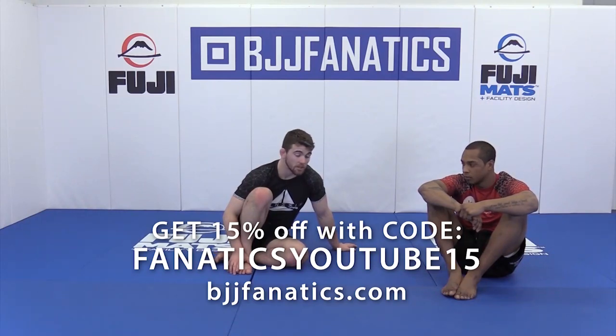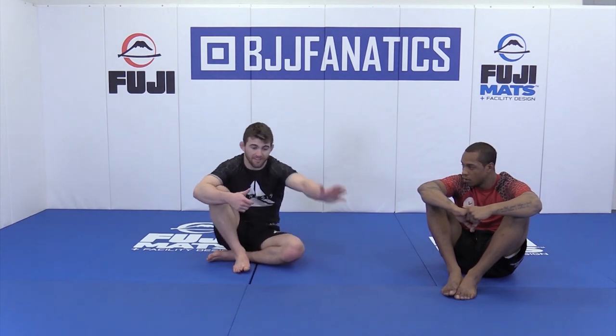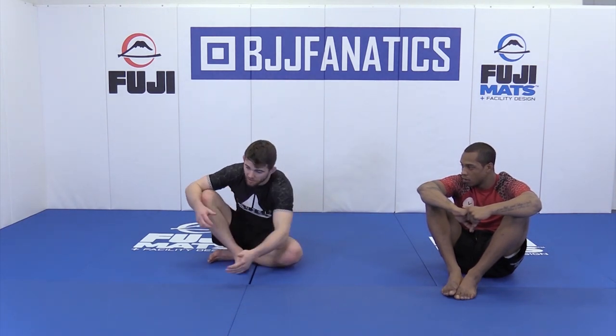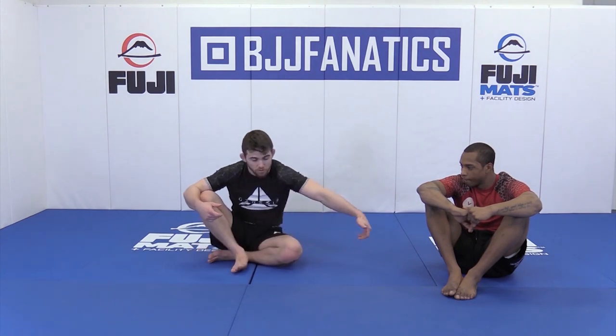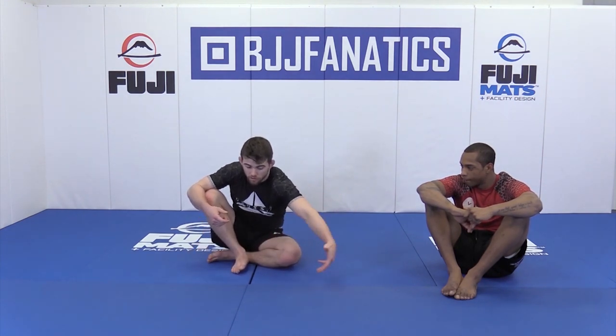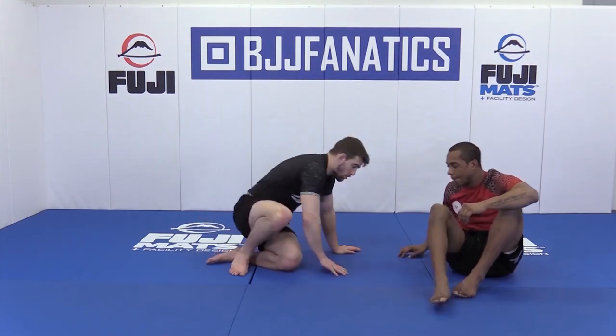We're going to be in a position where our opponent is up on all fours, or quad pod position, and we're going to shoot a cross ankle pick by holding the chin strap. Cross ankle pick means that my left hand is going across to grab his far leg. When we were circling to do the cradle we were circling the near leg — now we're simply going to reach across to find our cross ankle pick.